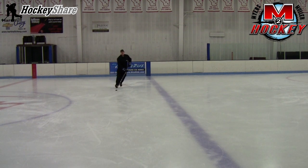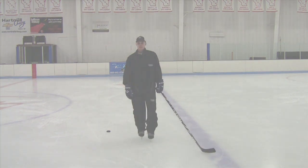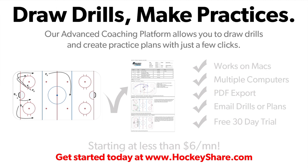Hope you find these tips helpful. We'll see you next time at M2 Hockey and HockeyShare.com. Thank you.